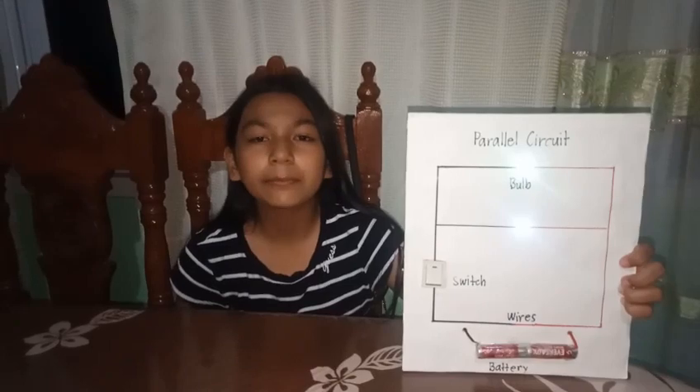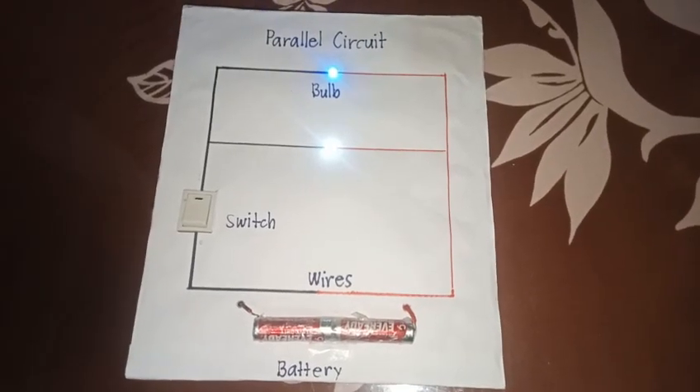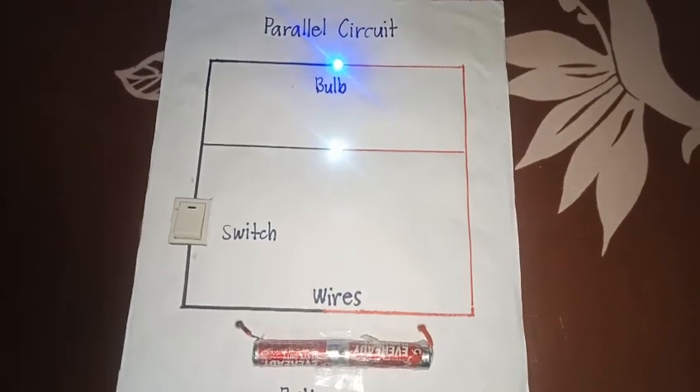So, parallel circuit is on a separate one. Through a parallel circuit, it divides as it transfers to each separate path.